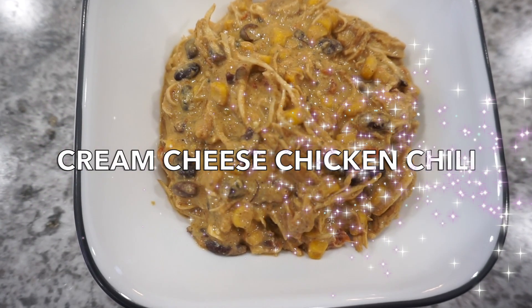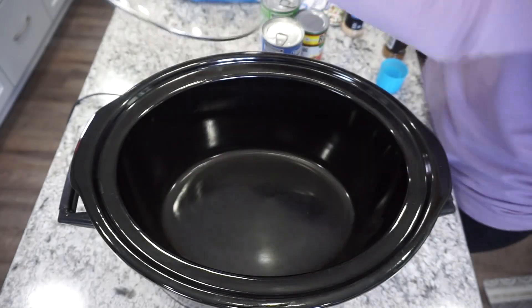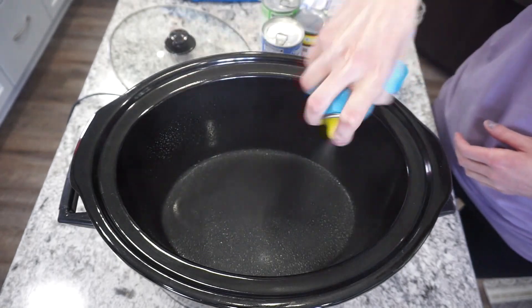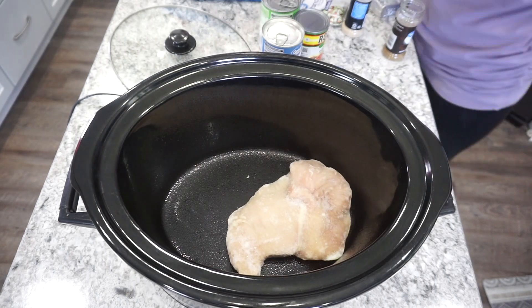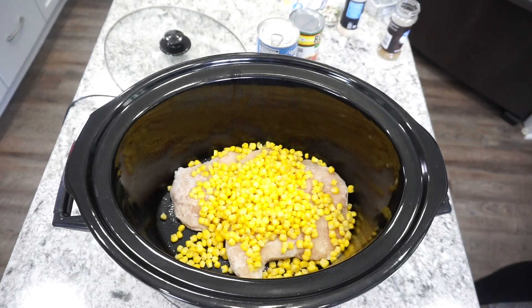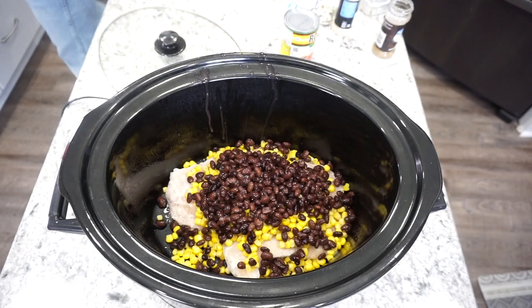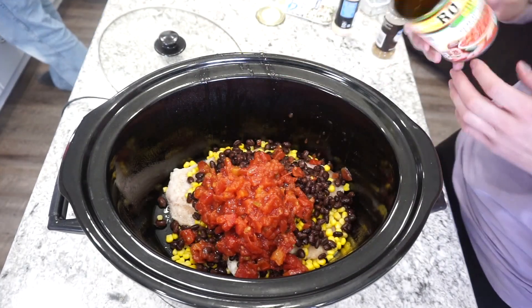For this first dinner I'm making a cream cheese chicken chili. This is definitely a favorite of ours and super easy to put together. I'm starting off with my large crock pot, spraying that with a little bit of oil, then adding in my chicken breast — about two to three chicken breasts for this recipe, mine were frozen. Then I'm adding in one can of drained corn, one can of drained and rinsed black beans, and one can of Rotel tomatoes.